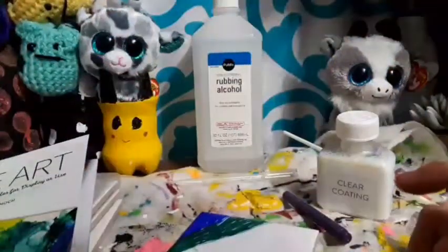It doesn't have to be perfect because the acetone and the alcohol will blend it anyway. Now for the next color — it says to use yellow. It says not to mix the colors, but my bad, they're going to mix anyway.